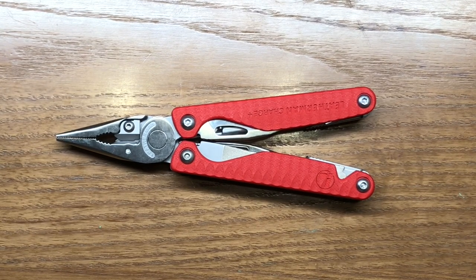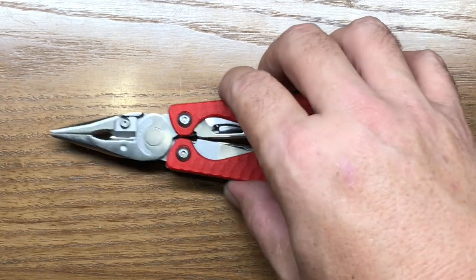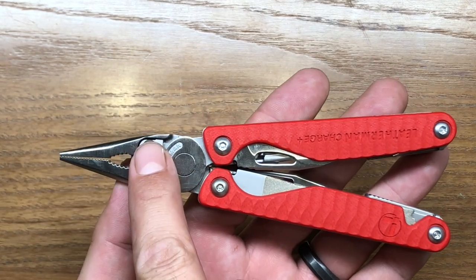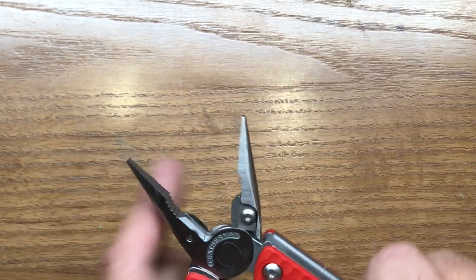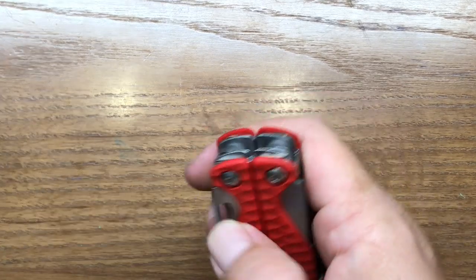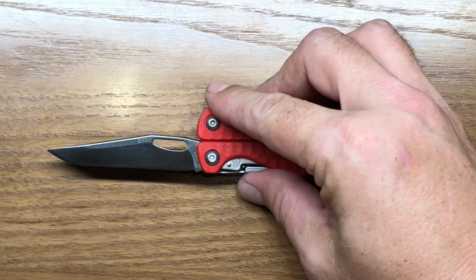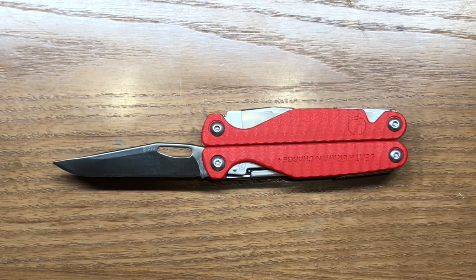One thing that the G10 special edition versions give us is both of the things that I actually like — that is the standard pliers with the upgraded blade steel. So we get an S30V blade in this model, and that is going to be one of those things that makes this multi-tool more valuable.